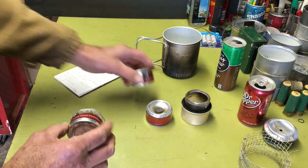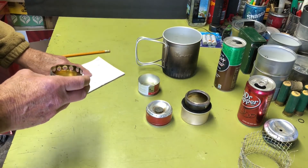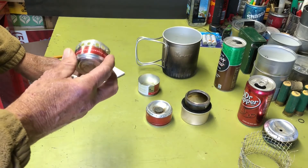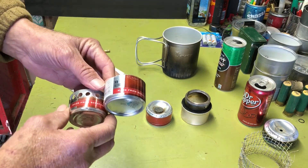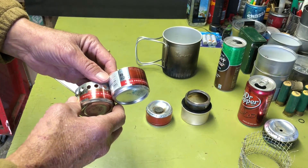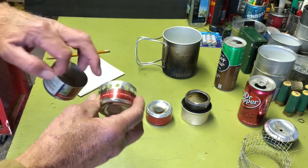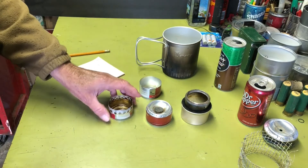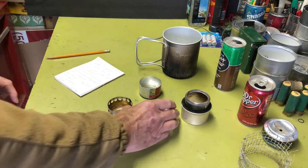Now the same size can but with holes: one ounce of fuel, temperature started at 51 degrees. The boil time was seven minutes and three seconds — almost half the time just by putting those holes in. That's quite a difference. I'm sure there's some engineering science behind it — more air draw. And the burn time was seven minutes and 55 seconds.